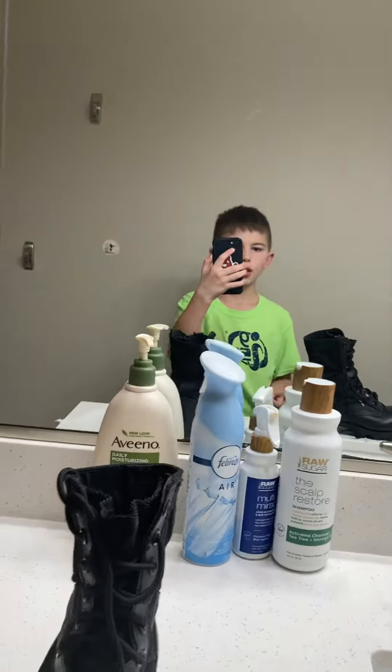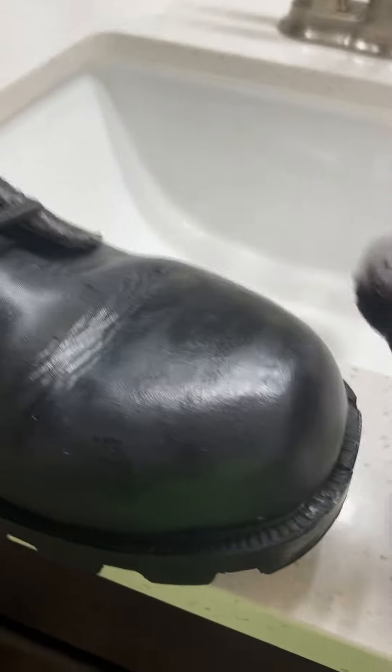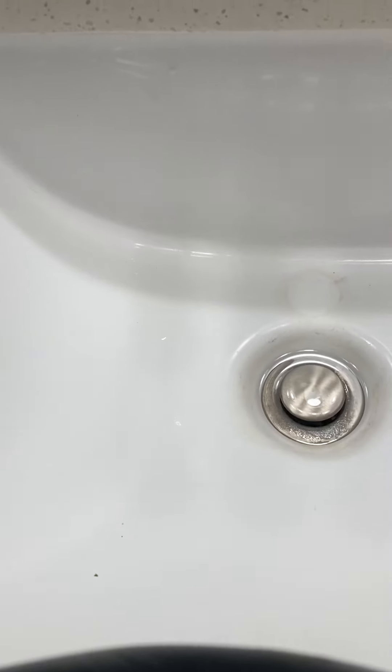Guys, we're gonna be seeing how shiny toilet paper can do versus a cotton ball. So let's get a dab of polish now.